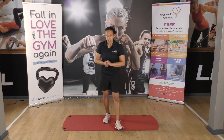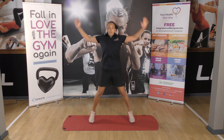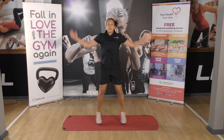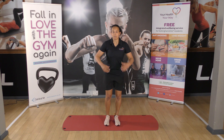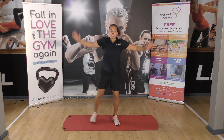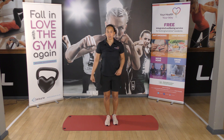Let me show you the exercises first. We've got six jacks — jumping jacks. One, two, three, four, five, six. If you don't want to jump around too much, we can just do half a jack. One, two, three — depending on which level you're at.